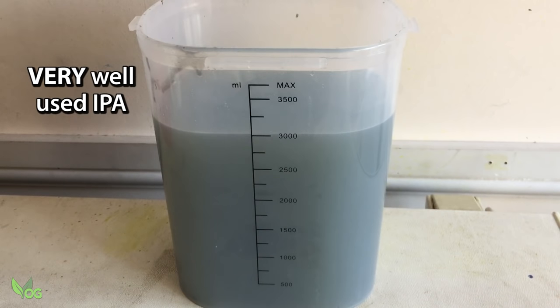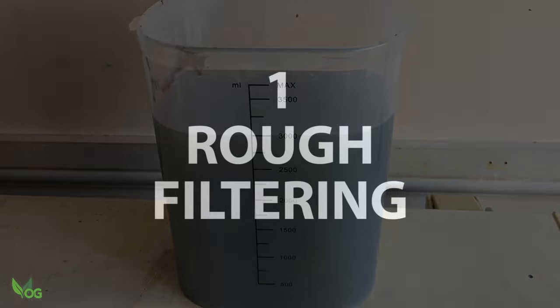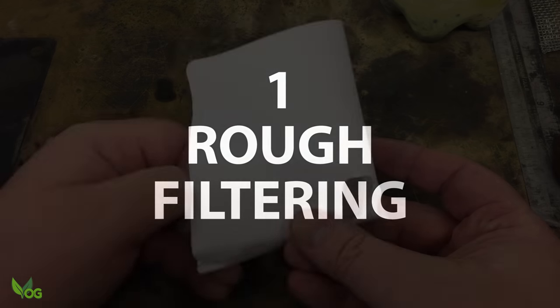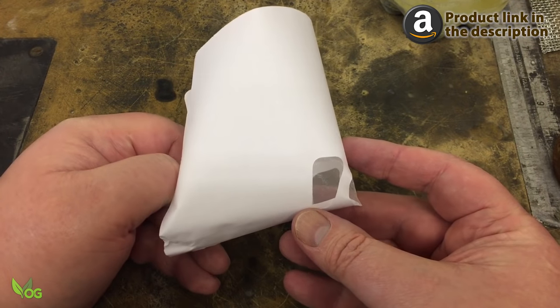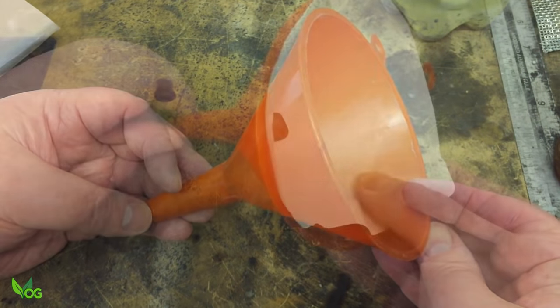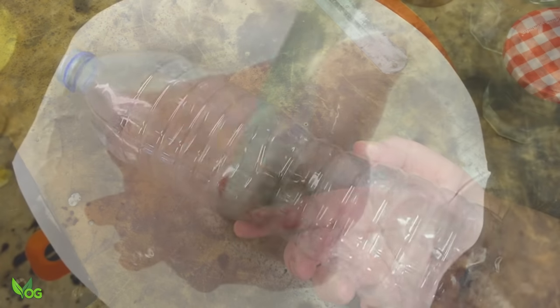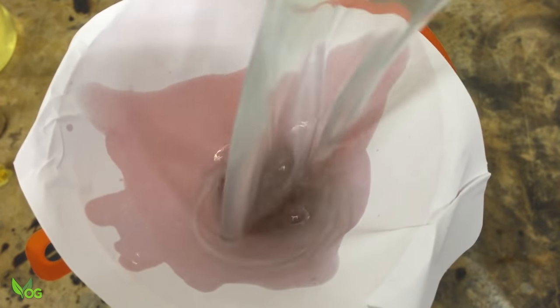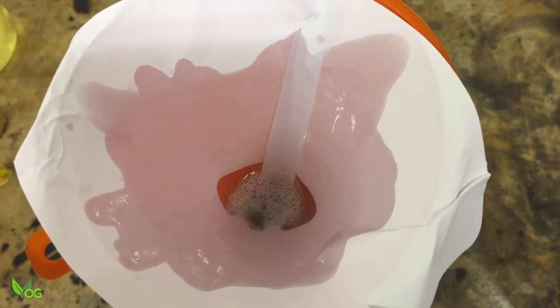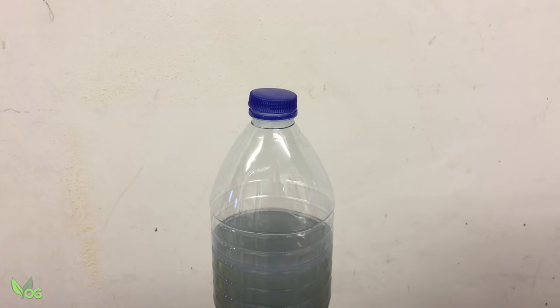Here's your typical used IPA — dirty and cloudy — but we can get this nice and clean. Initially I use one of these resin straining filters. Pour the used IPA into a clear bottle, plastic or glass, and filter out any bits of solidified resin that may be there. What's left is cloudy and messy, and this is full of uncured resin.